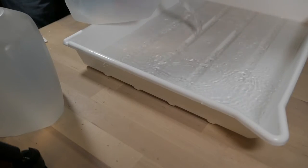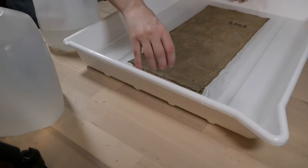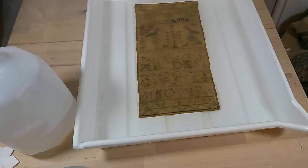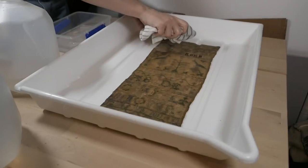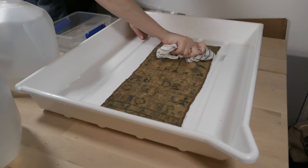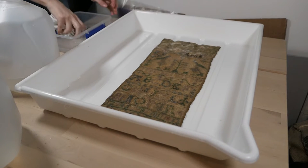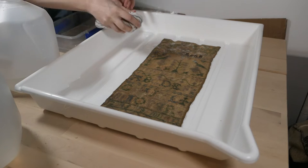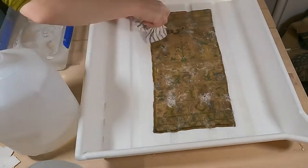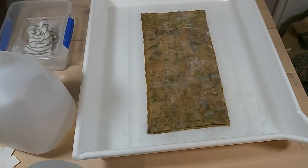Next it was time for the wet cleaning. I used a photo tray and distilled water, filled it up, and allowed the sampler to soak. If you look closely at this time lapse, you can see the acidic degradation byproducts seeping into the bath — that hallmark yellowy color. I then drained the water and applied a 1% Orvis solution with a cloth. Orvis is a mild detergent commonly used in textile conservation and for washing livestock. I then rinsed out the Orvis with another bath and laid the sampler out to dry on a cotton towel.